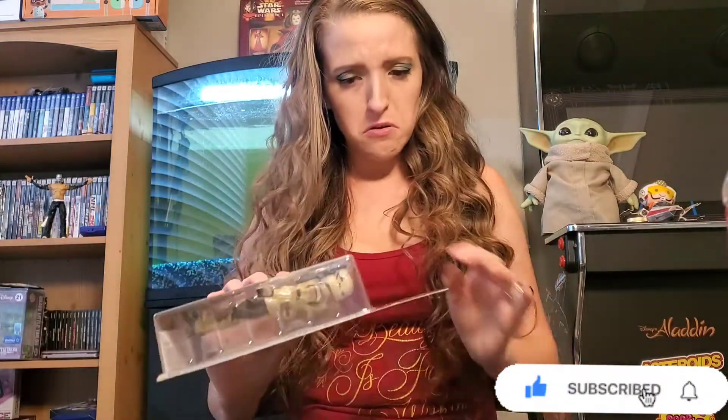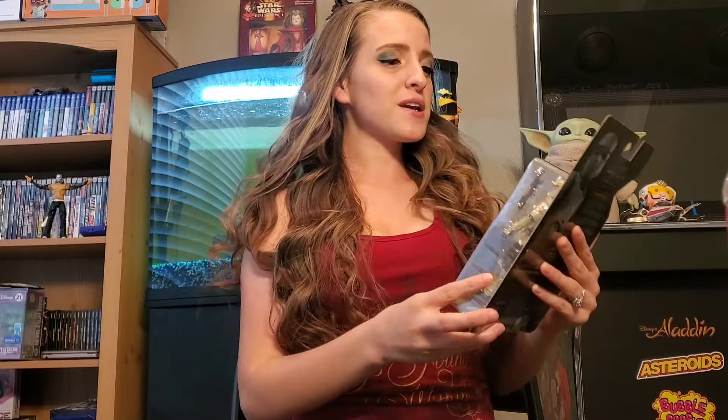I realized I had this on my game shelf forever and it never got reviewed. So we're going to go ahead and do the Star Wars Black Series Archive Shore Trooper.